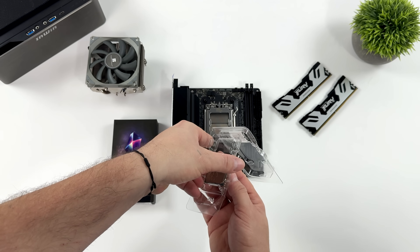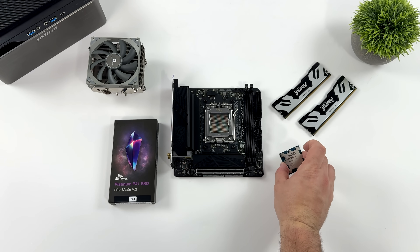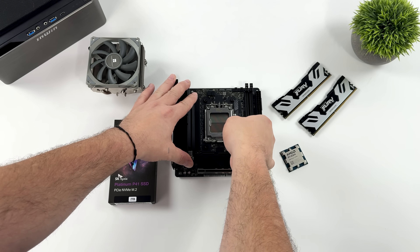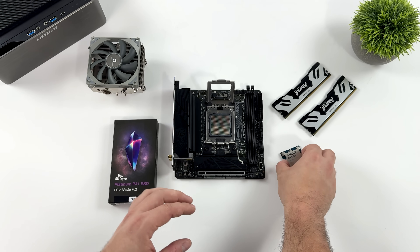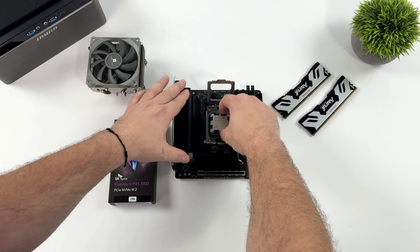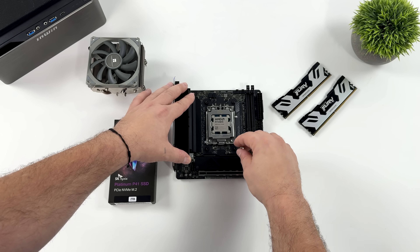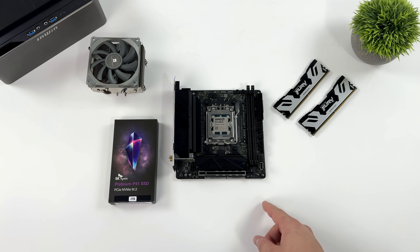Now it's time to move over to the APU we're going to be using — the AMD Ryzen 7 8700G. We've got built-in RDNA 3 graphics, specifically the 780M, with eight cores and 16 threads. Paired up with some really fast RAM, this is a great performer. It's going to rely on that system RAM as VRAM, and theoretically, the faster you can get that RAM, the better performance you can get out of the iGPU.